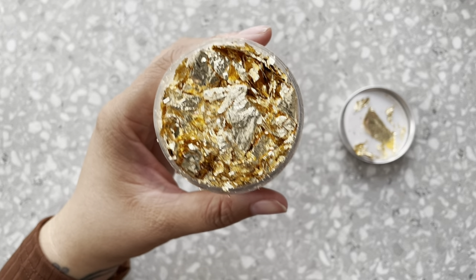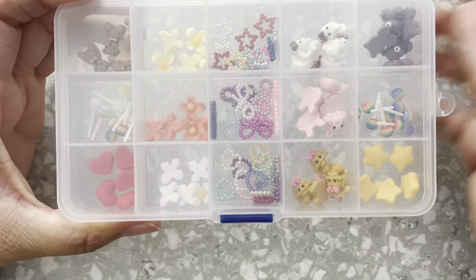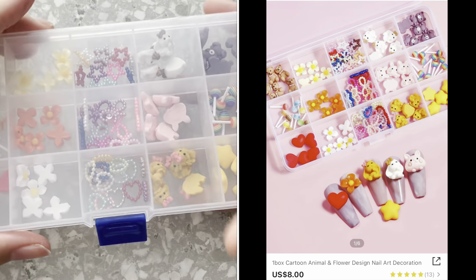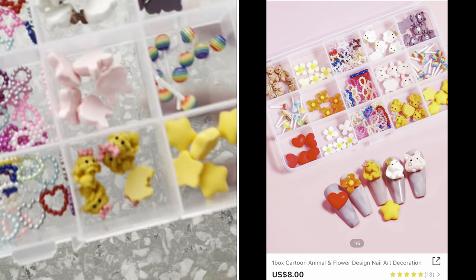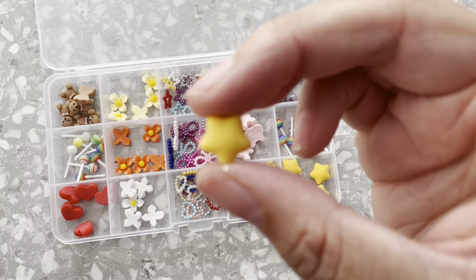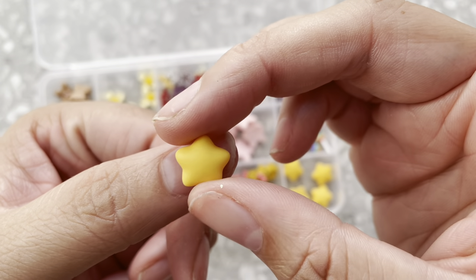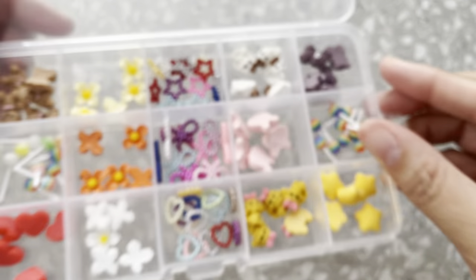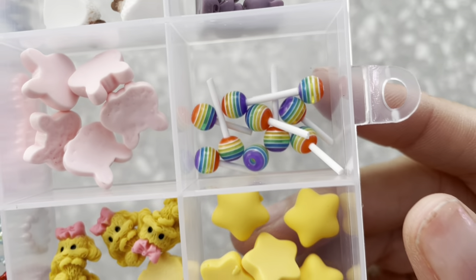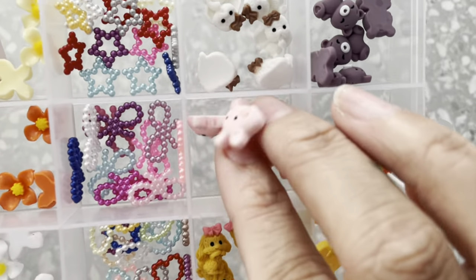The next set I got is this one, and I am actually way more excited for this set than I thought I would be originally. I just purchased it for these little tiny star shapes right here — these are just so stinking cute. I really bought these just for that, but oh my gosh everything else in this set is just so adorable. Look at these tiny little lollipops — everything is so cute in this set.